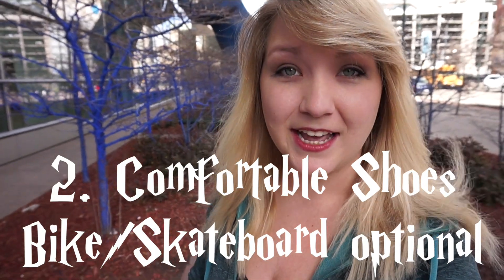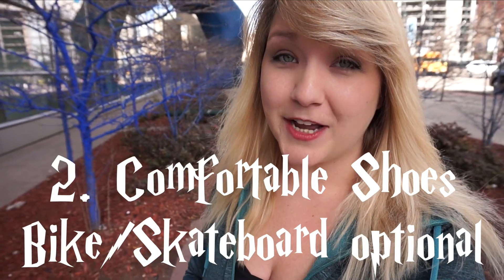The second thing you need to do to prepare for Wizards Unite is to make sure that you have some comfortable shoes. A bicycle or a skateboard would also be helpful, but mainly comfortable shoes because you're going to be doing a lot of walking around.